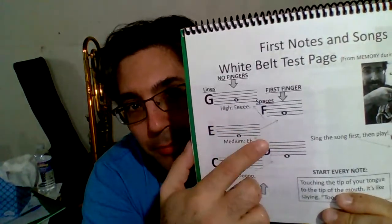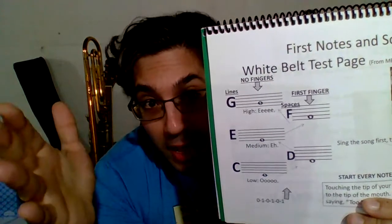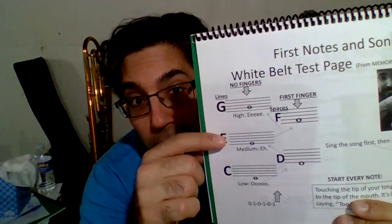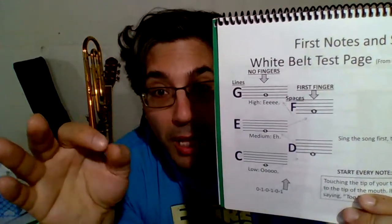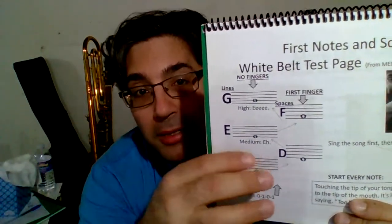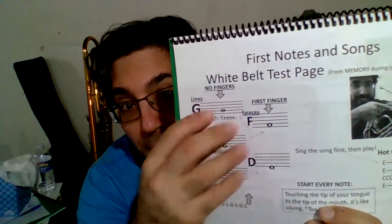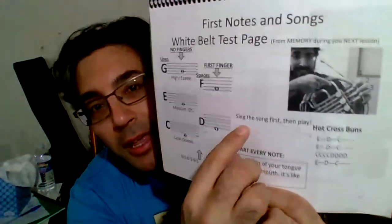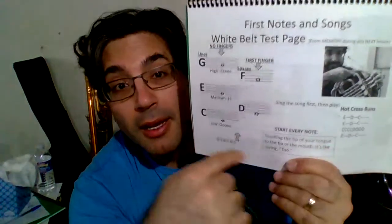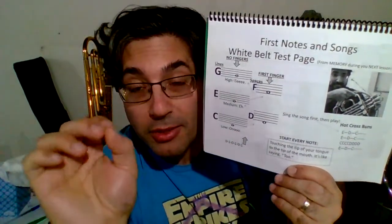We have two columns here. This is the no-finger column. All three of these notes have no fingers pressed down on the valves. You need to change your embouchure to change between these notes — you have the lowest note, a middle note, and a high note. Then the first finger notes are notes that you play while your first finger stays pressed down — not just pressing and letting go, but stays down as you're buzzing, and you change with your embouchure to switch between those two notes.